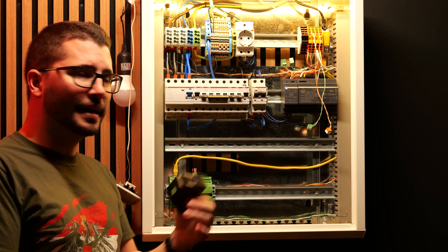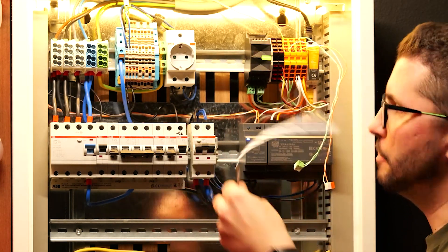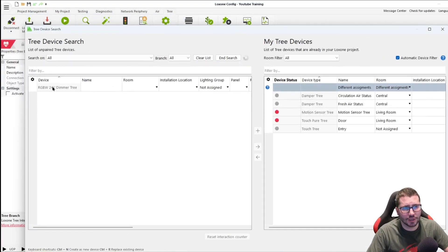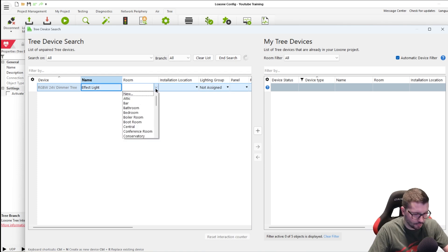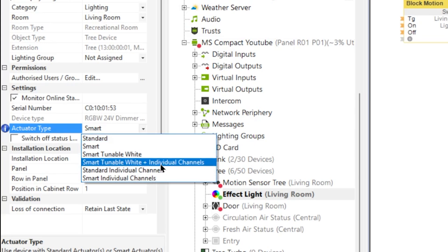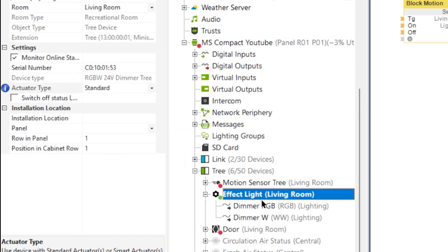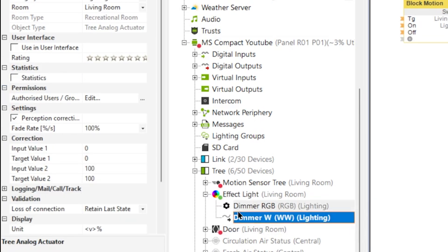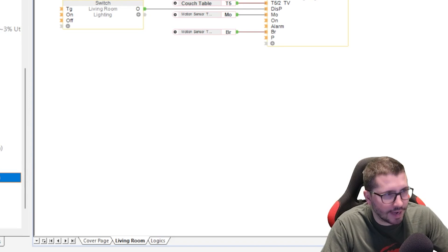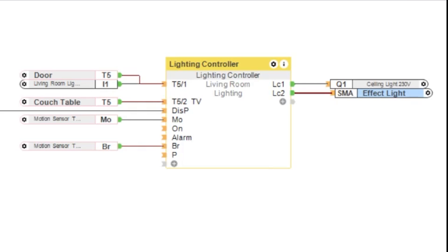Let me put this dimmer back in its place in our demo cabinet, and now let's program it for an RGB color LED strip. I'm connected to the cabinet, I see it on Tree, I find a new device, do the search, find it, and let's call it 'effect light living room.' On the left-hand side you see the actuator type — you can select smart, smart tunable white, smart tunable plus individual, standard individual, or smart individual channels. If we put it to standard, we see we have an RGB and a dedicated white channel — that's how it was connected to Loxone in the past. But nowadays I would always put it to smart, because this has numerous advantages.